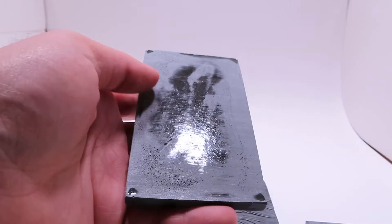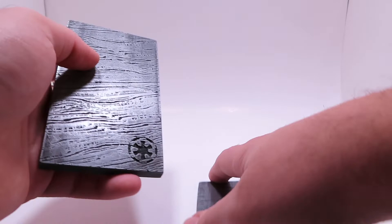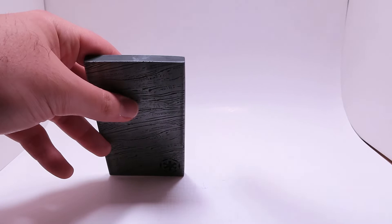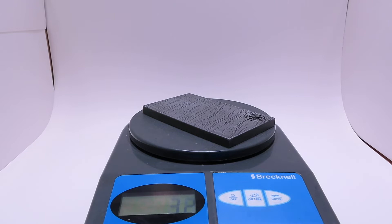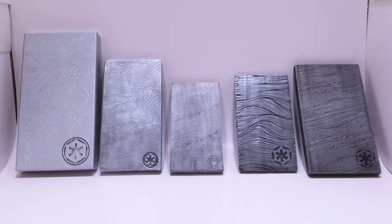On the back, I don't know if they just didn't finish it or if it's part of the casting process, but the sides and back were just left flat. For measurements, this one comes in at about four and three-quarter inches tall, just under three inches wide, and about 0.6 inches thick. For the weight, this one comes in at 3.2 ounces — a pretty significant weight difference compared to the super-light FIFA piece.